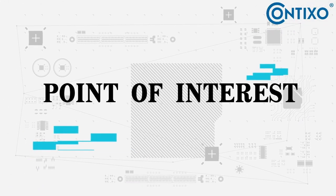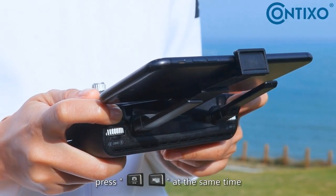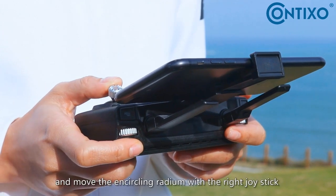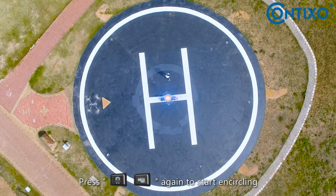Point of interest: hovering the drone around the center point, press the photo and video button at the same time and move the encircling radius with the right thumbstick. Press the photo and video button again to start encircling.